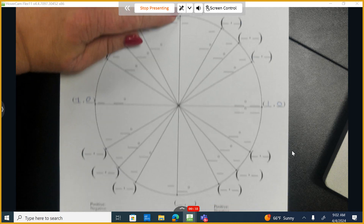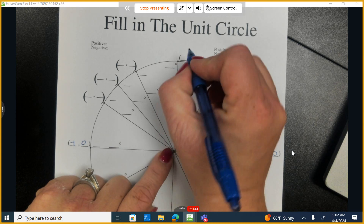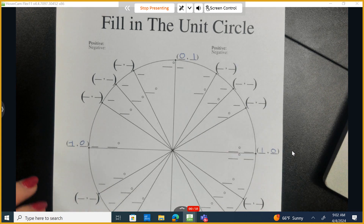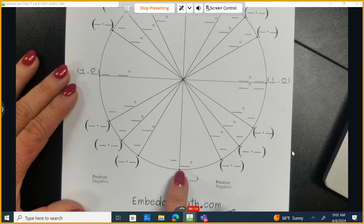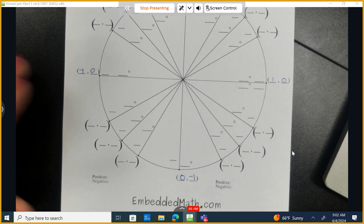The coordinates on top and on the bottom are similar, but in this case we don't move to the left or to the right. So zero would be the x value, and then I move one unit up to get to this point. And down below, to get to this point, I don't move to the left or to the right from the origin — I go straight down one unit.